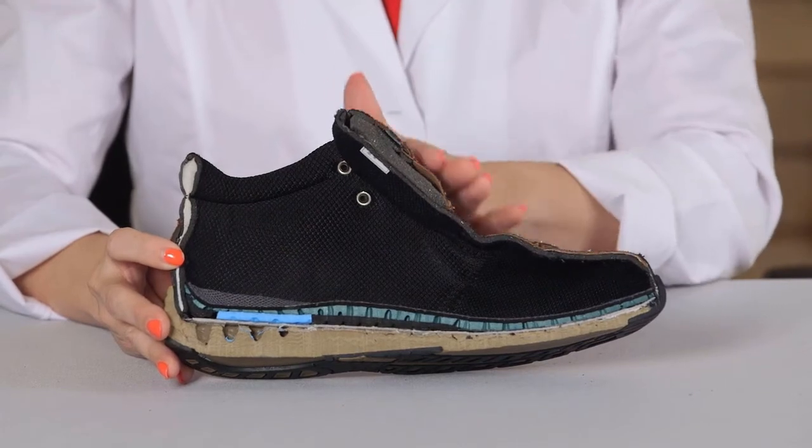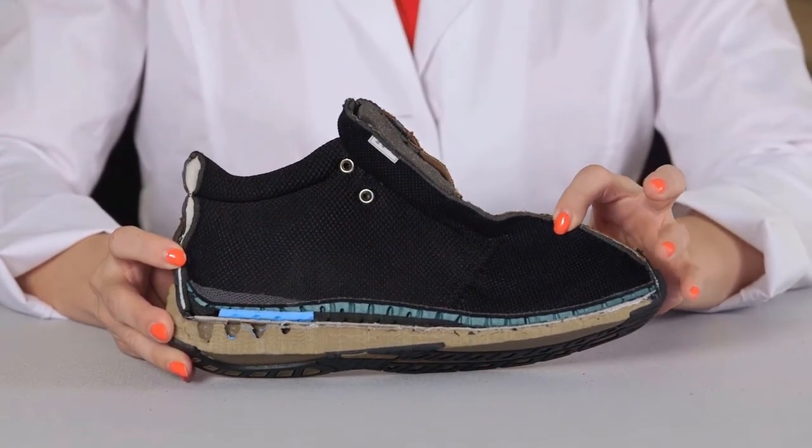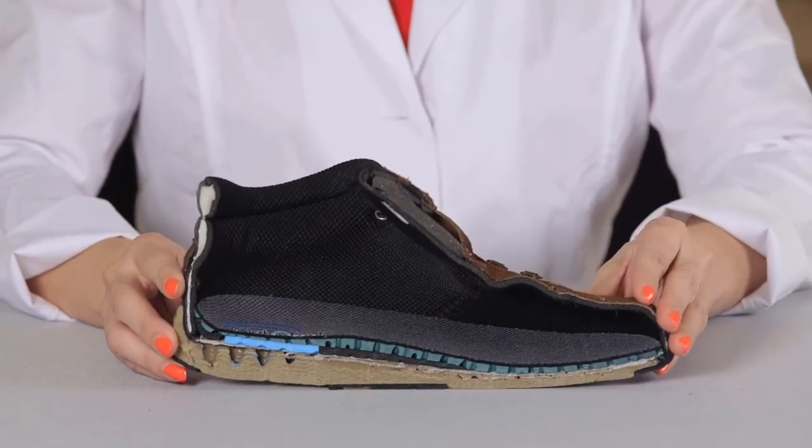The interior of the shoes is made with a soft fabric padded with foam and a smooth design which is seam-free in the forefoot area. This provides excellent protection for sensitive feet and is especially beneficial for those suffering from diabetes, neuropathy, and arthritis.